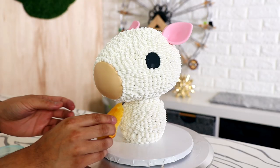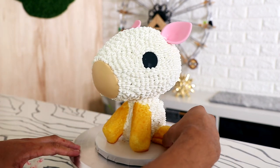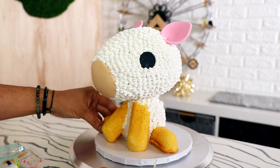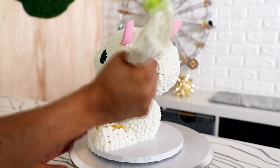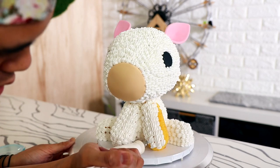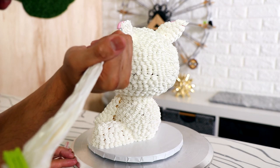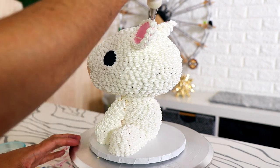People always have trouble making legs, so let's simplify this. Instead of creating the legs out of fondant, I'm just using Twinkies that I cut in half — two for the front and two more for the back legs — then covering them with buttercream. That way I don't have to worry about the shape; I just have to make sure I'm cutting the front and back legs the same length.